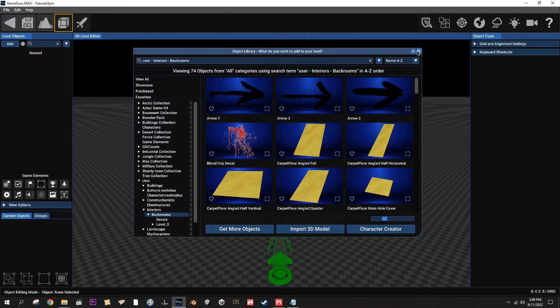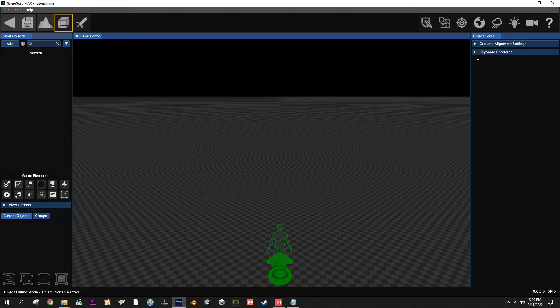So anyway, this video is mostly going to be about how to set up the grid and then building a quick little structure just to show how all the parts can go together.